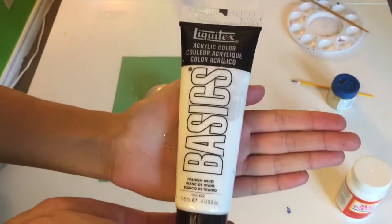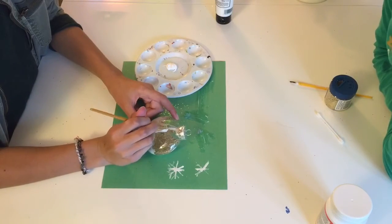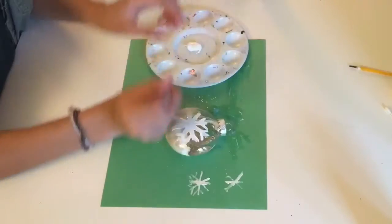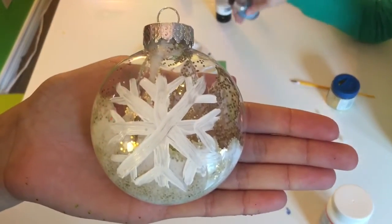It's going to look gold on the outside — it looks a little white, but don't worry, the Mod Podge will dry clear so the gold will show. Next, pour your white paint onto your palette. To make your snowflake, paint six lines with the white paint, then paint smaller lines to make it look even more like a snowflake. This is the final product.